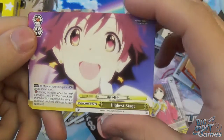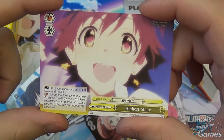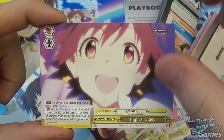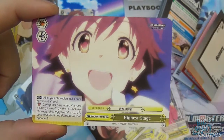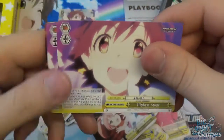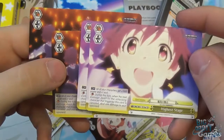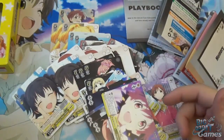The other climax is Highest Stage — all your characters get plus 1,000 power and plus one soul. It's a soul and burn trigger: when the next damage dealt by the attacking character with this trigger is cancelled, you deal one damage to your opponent. Your level three also referenced this card for her climax combo, so it has great synergy. You get four of those in total, also with different artwork on each one.